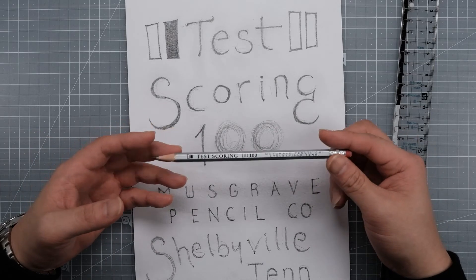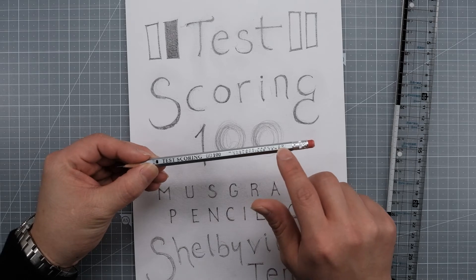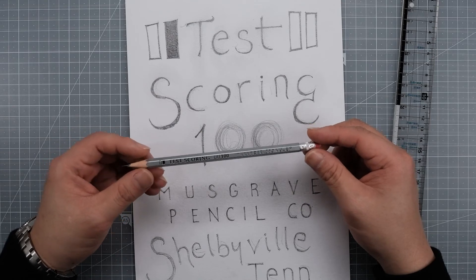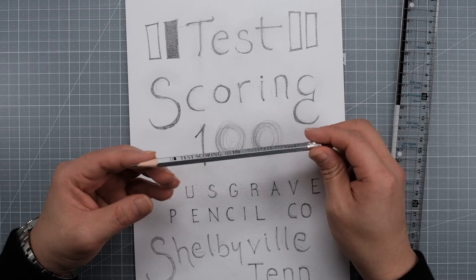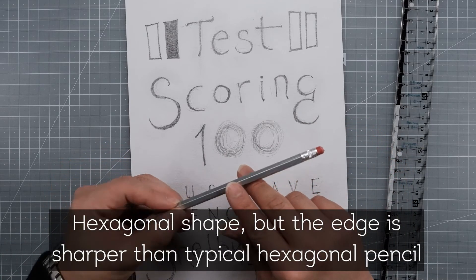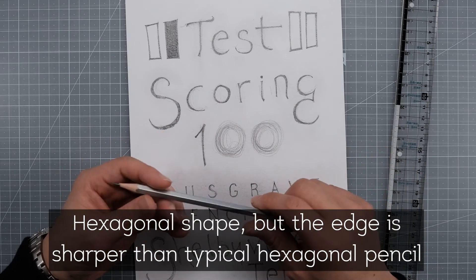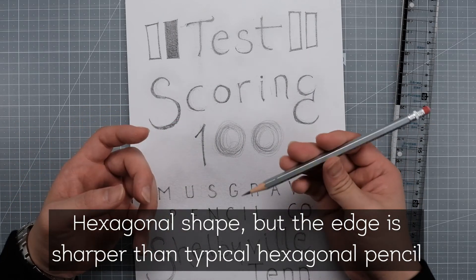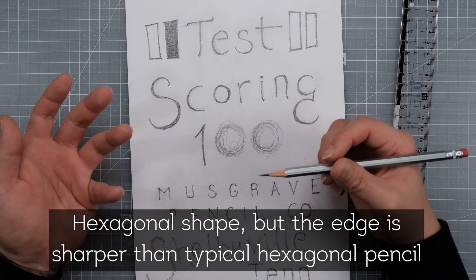The design I kind of like. Especially that there's no visible tool line of writing on the pencil, which is a pretty cool feature. I even like the font they use. It's a hexagonal shape but with a very sharp edge, so it won't roll as much as a typical hexagonal pencil on the desk. But that sharp edge might make your hand get tired a bit faster.